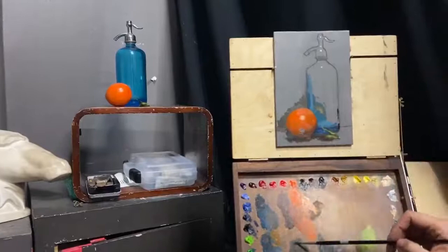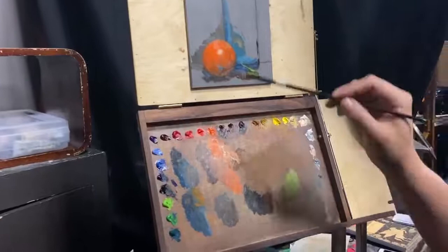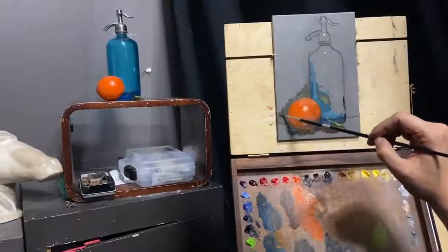So these two values almost disappear into each other — I still feel like I can get just a touch lighter. This is where I really play around with how light I can get, and if you want, push it maybe a touch too far and then take a step back.